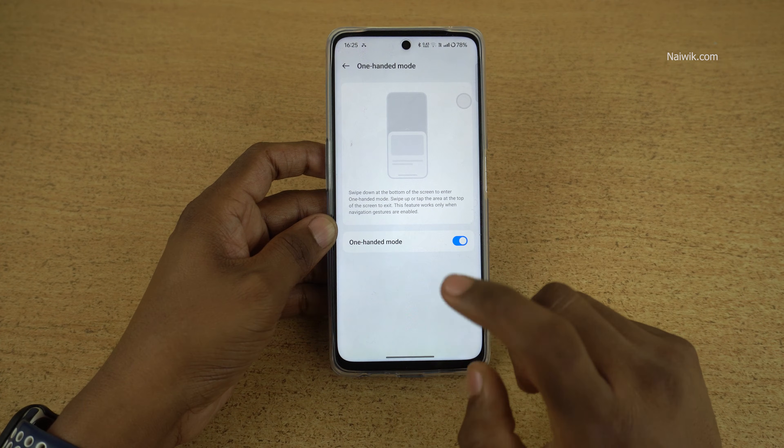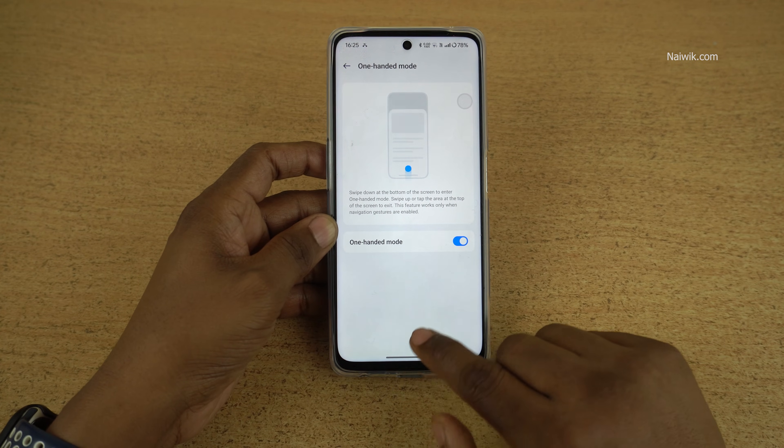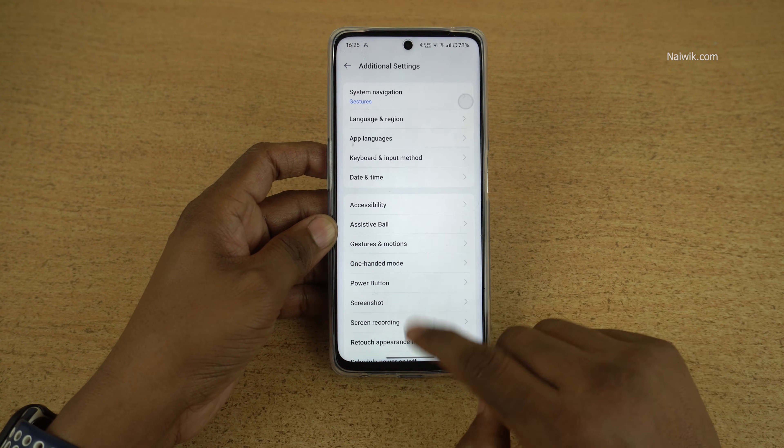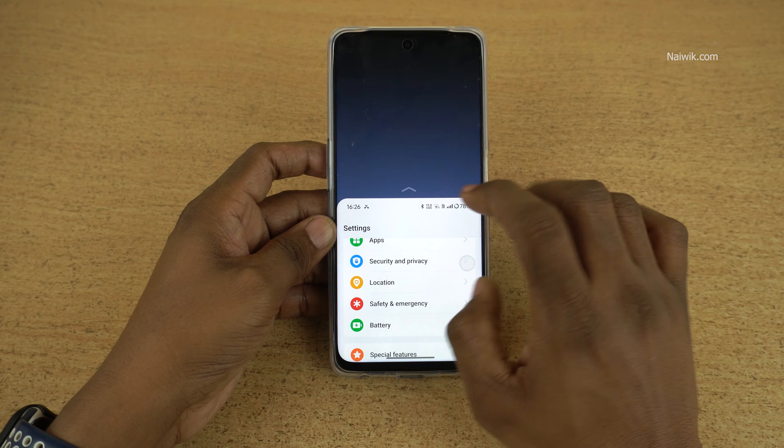This one-handed mode works only when gesture operation is enabled. Here you can see that I don't have any buttons — gesture operation is available for me. To enter into the one-handed mode, you can simply swipe down like this and it will enter one-handed mode.